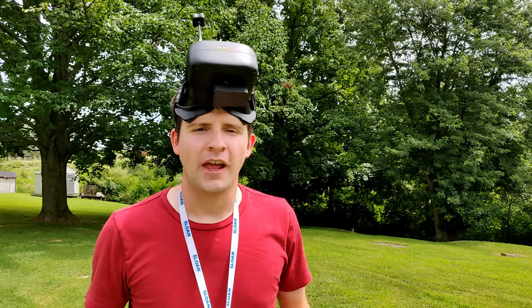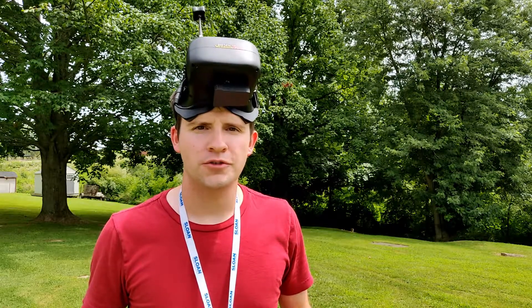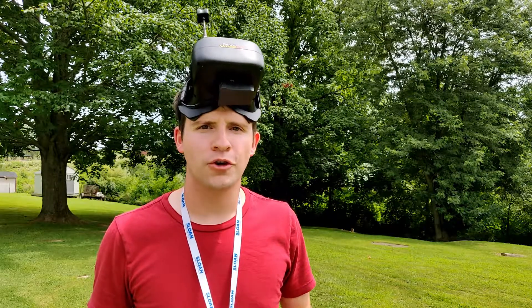Hello and welcome back to Engineers Escape. My name is Jake and today we're starting a new series: How to Build a Camera Drone. Let's go.